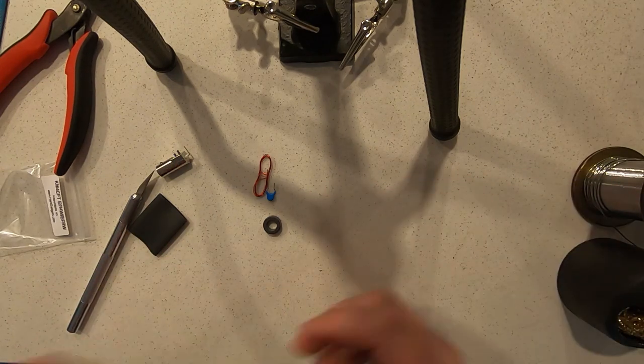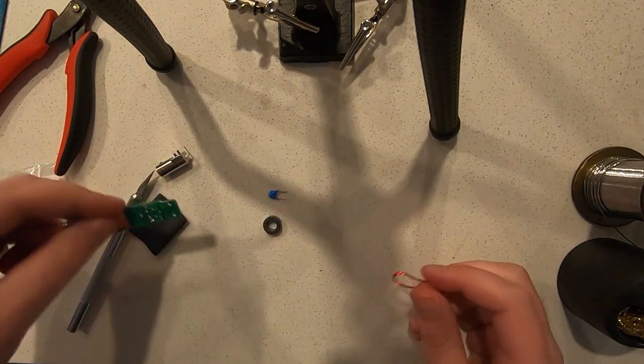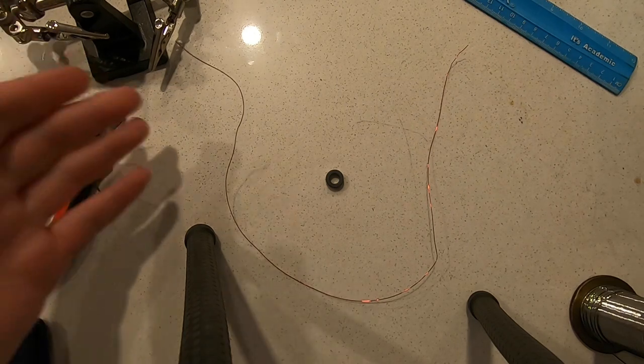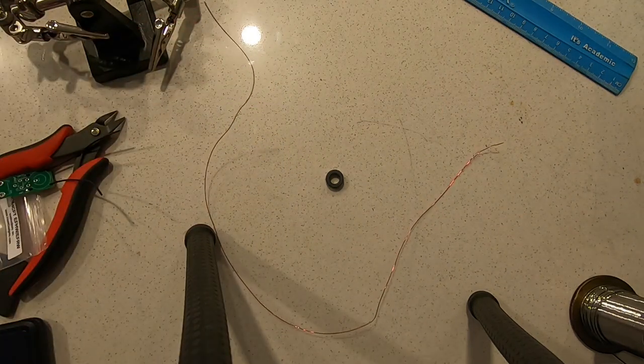The next step is to wind the toroid, and that's going to require me to change the camera angle so you get a better view. What I'm going to be showing you is how to wind the toroid. This is going to be a bit awkward because I'm not used to winding while filming at the same time, so please bear with me. Your wire will come wrapped up, so unfurl it and straighten it out, and we're going to wind the transformer.